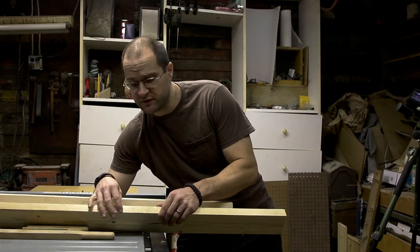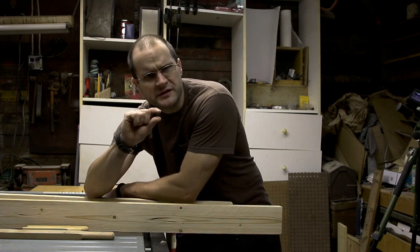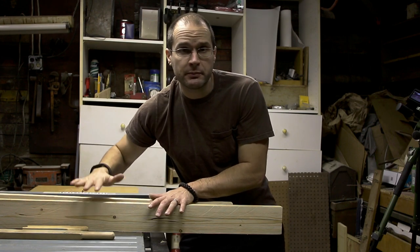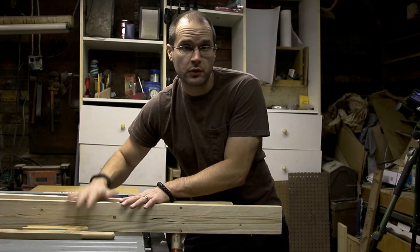If you choose to cut these 2x4s down to thickness on a table saw, please be very careful. Move your table saw blade up in very small increments — it's going to make it a lot easier, a lot less work on your table saw, and a lot safer. There is a high potential for kickback here, so please be safe, be careful, and use your equipment appropriately.